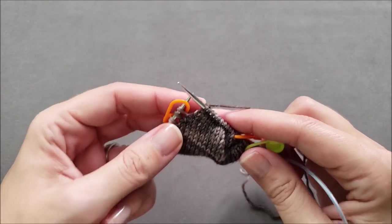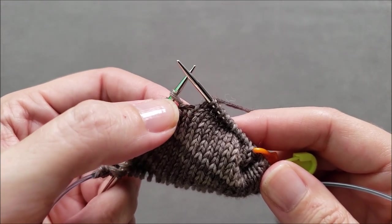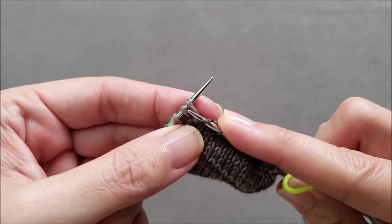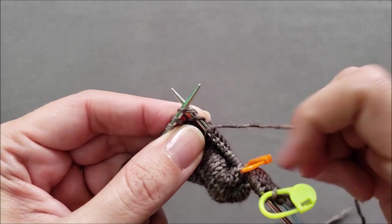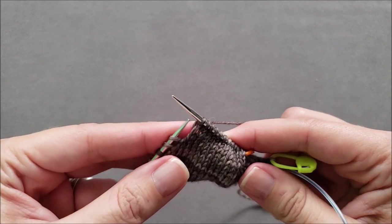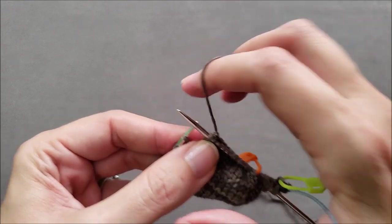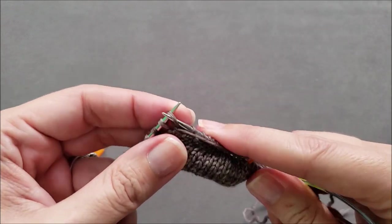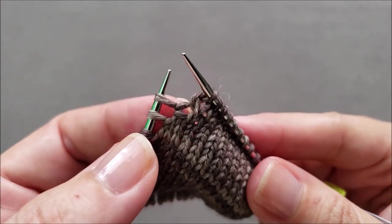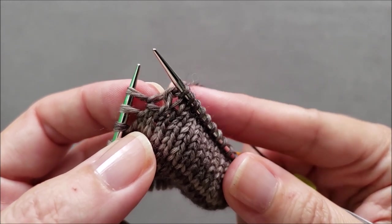I'm done with my demonstration needle, so I'll set that aside. Drop the marker off your knitting — we need to work the wrap and the stitch together. To do that, take the right needle, go up through the wrap on the right side, then knit the stitch and the wrap together. You need to rotate your needle down so you can get that new stitch through both the stitch and the wrap. Once they've been worked together, you wrap and turn the next stitch just like before: slip, wrap, return it to the left needle.